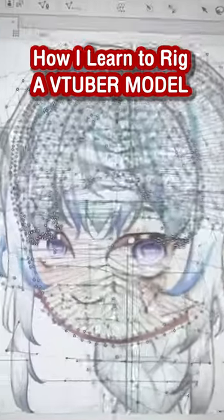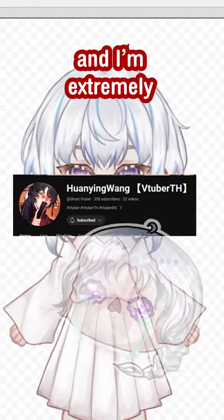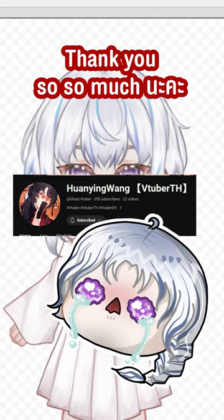I'm documenting how I learned to rig a VTuber model within 8 days, solely from YouTube tutorials. Day 1. This is a GB model that Huan Ying VTuber gifted me, and I'm extremely grateful for. Thank you so so much, Nefa.